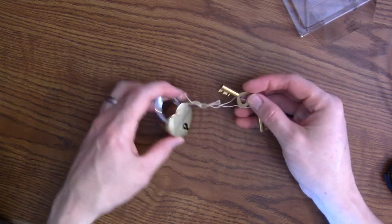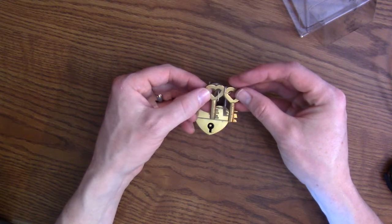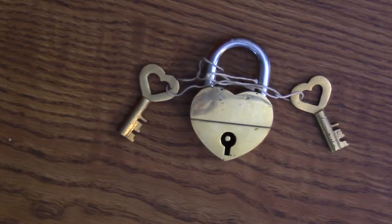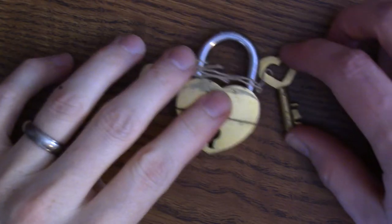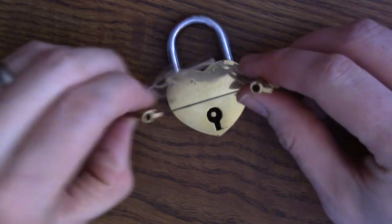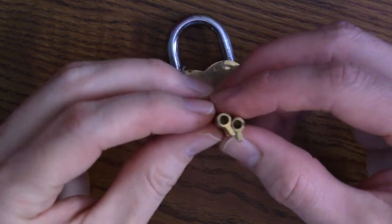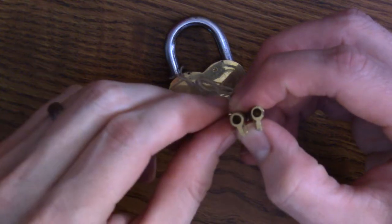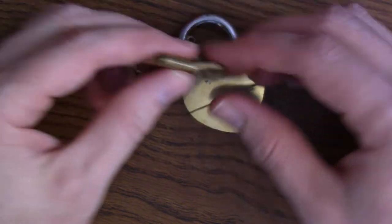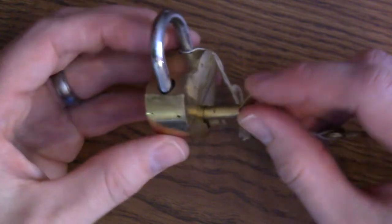Obviously step number one is to check out the lock. The two keys look like they are identical from that angle. The hole maybe is a little more offset on this one than the other one. But it's a difficulty level five, so I'm gonna try and not overthink this like the last one. Let's try it.